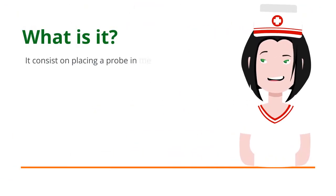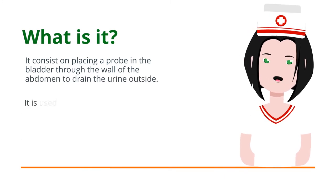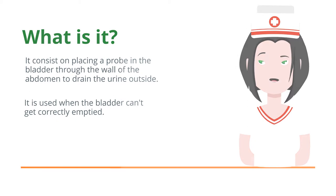A cystostomy consists of placing a probe inside the bladder through the wall of the abdomen to drain the urine to the outside. It is used when the bladder can't get correctly emptied.